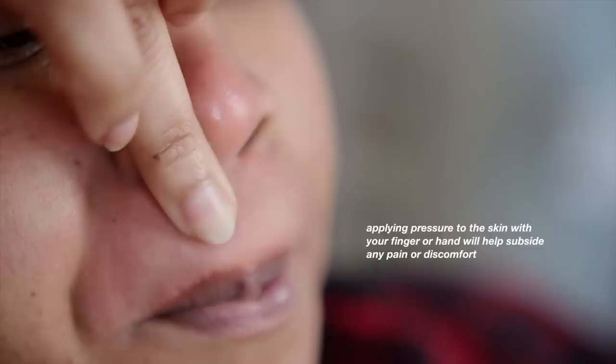You'll notice that I tend to hold the tip of the nose up, and I'm also telling my model to put tension in her top lip, because you always want the skin to be taut or tight so that you're not tugging unnecessarily. When we're done, not only is the hair gone but the skin also looks very soft.